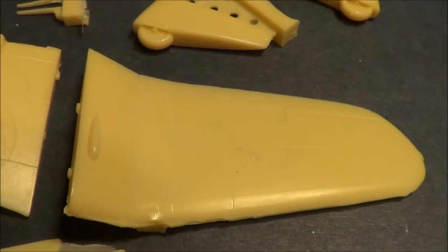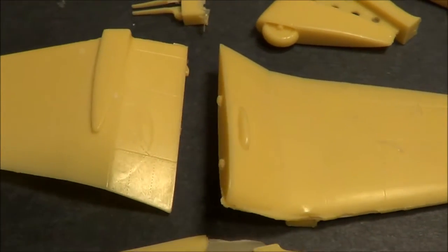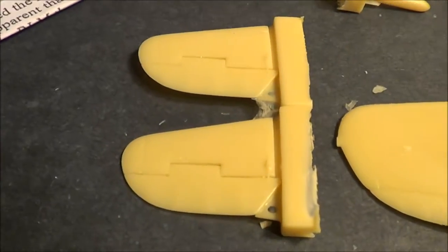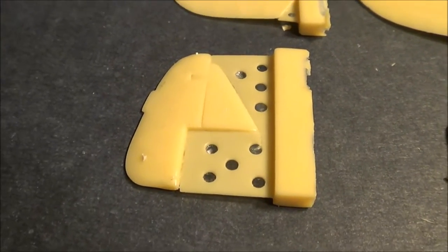The wings are just the same shape as the Stuka. This was in competition to be the dive bomber against Junker's Stuka, and of course they lost. The horizontal stabilizers look really good, and the vertical stabilizer looks well too.